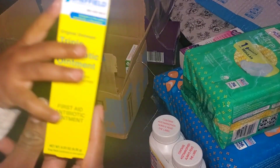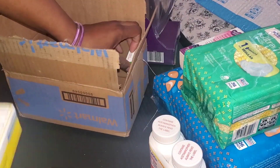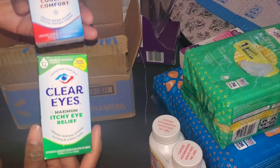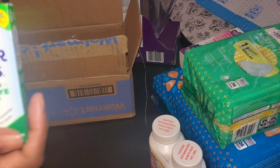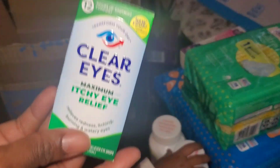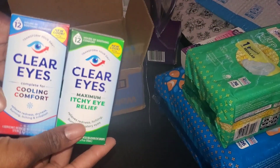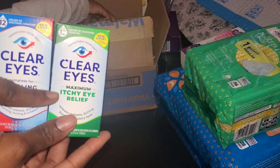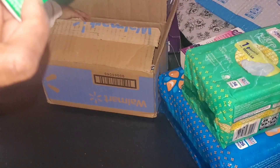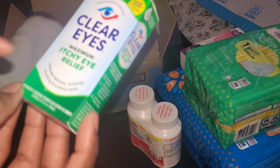We also have some triple antibiotic ointment — two of those. And in here we have eye drops. You might want to keep some eye drops on deck. We have two: one for itchy eyes and one that's a cool and comfort lubricant for redness and dry eyes. My oldest son has easily irritated eyes so I always keep eye drops, so these two are for the stockpile.